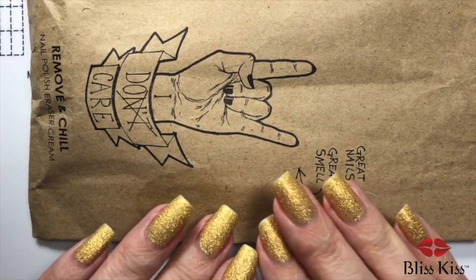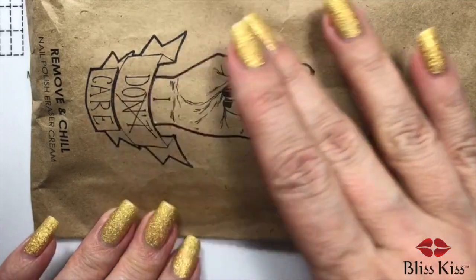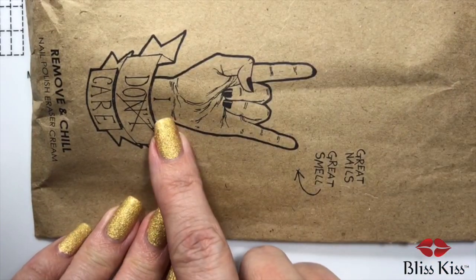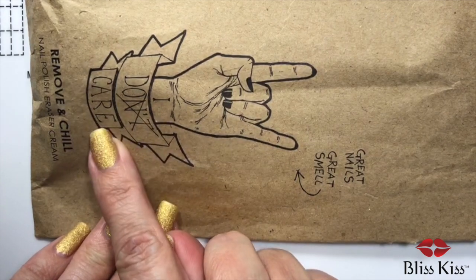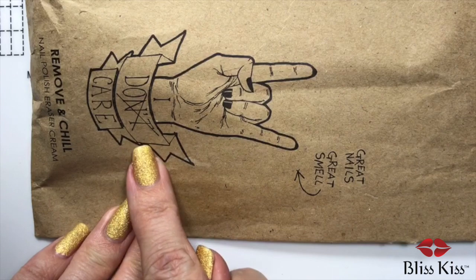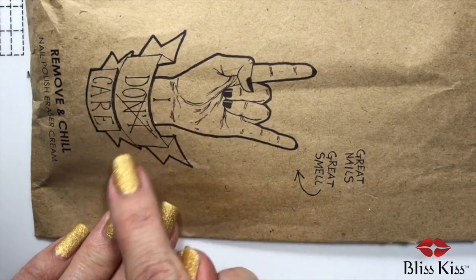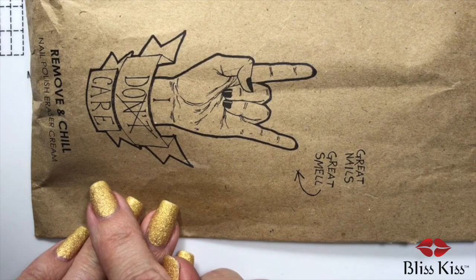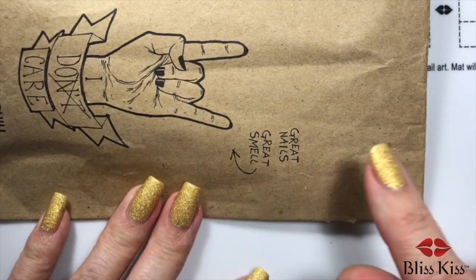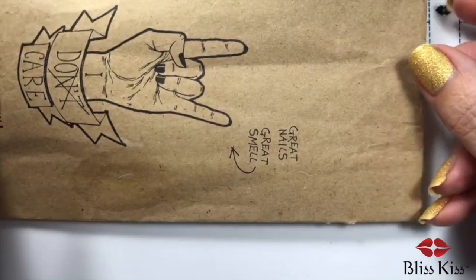I find it interesting when companies choose a very, very busy type of logo. And this says 'I don't care' but then crossed out the NT, but you still read it. So it's like 'I don't care' — they're trying to say 'I do care.' That's a bad idea. 'Great nails, great smell.' Okay, I wouldn't call those great nails.